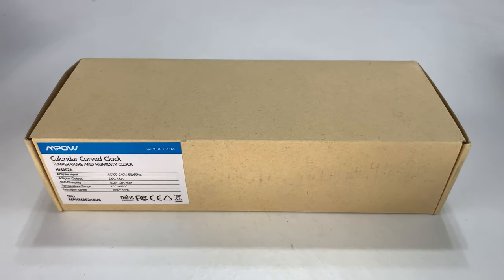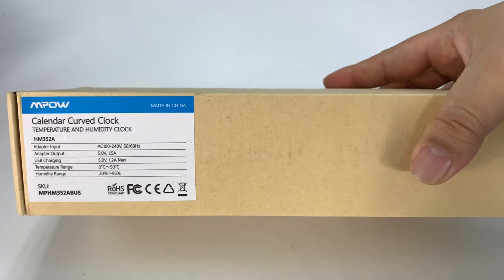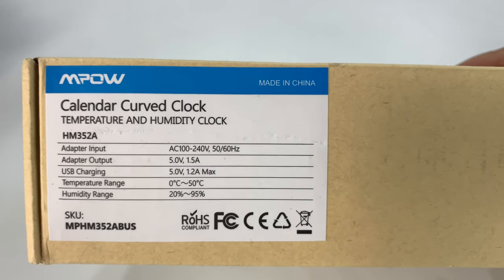What's happening Panda Nation, Peter from Panda here. In the winter, there's only one type of nightstand clock you should have, and this is it. This is the Empow Calendar Curve Clock. But what makes this really special is that it features temperature and humidity monitoring.